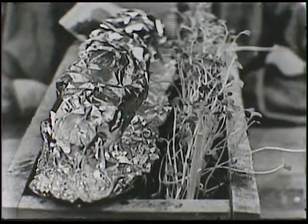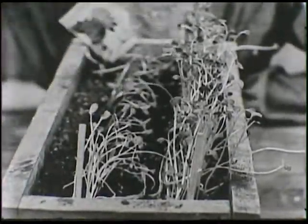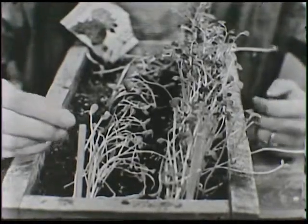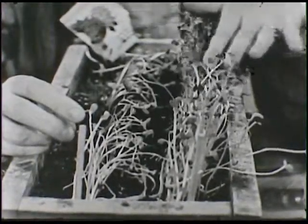When I put this piece of paper over this row of zinnias, it cut out all the light. And they just didn't grow as fast. And something else happened to them too. You can't see it very well, but all the radishes over here are very dark green.